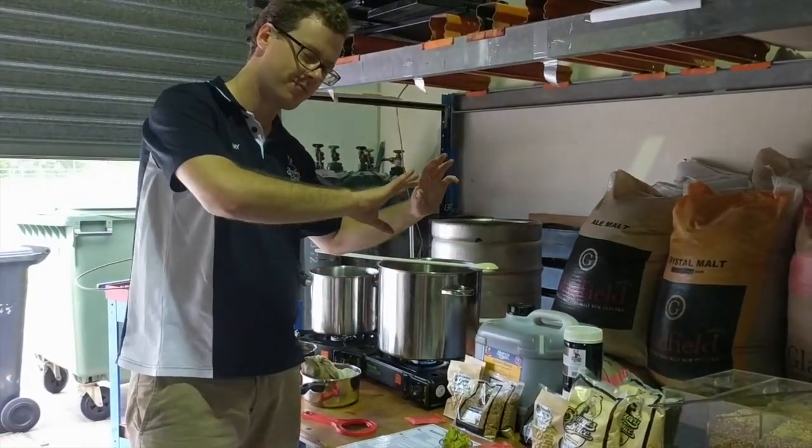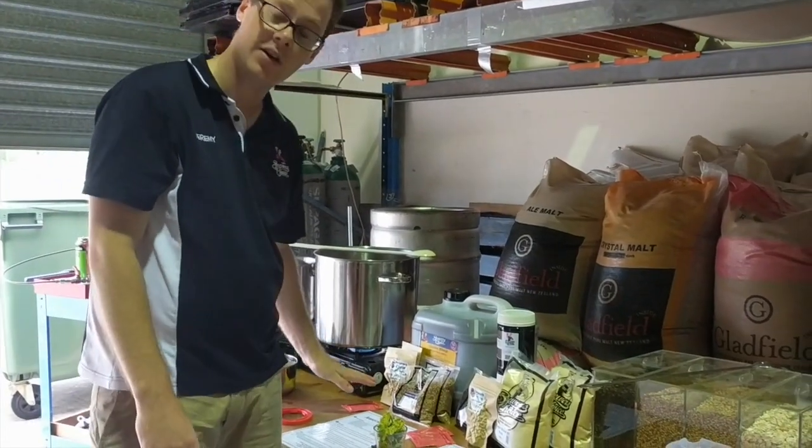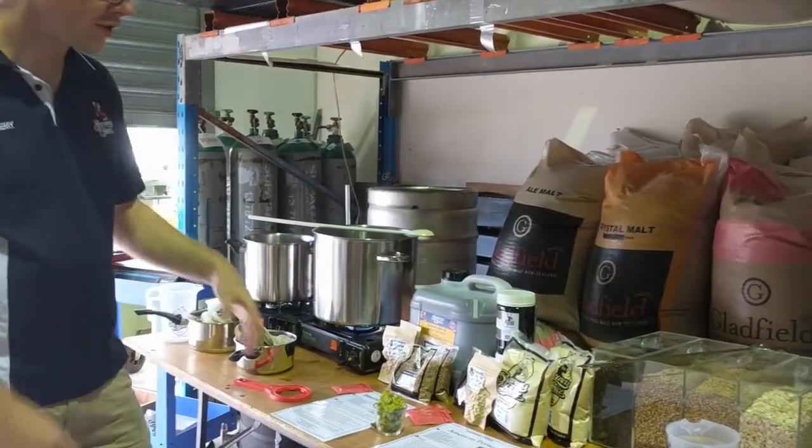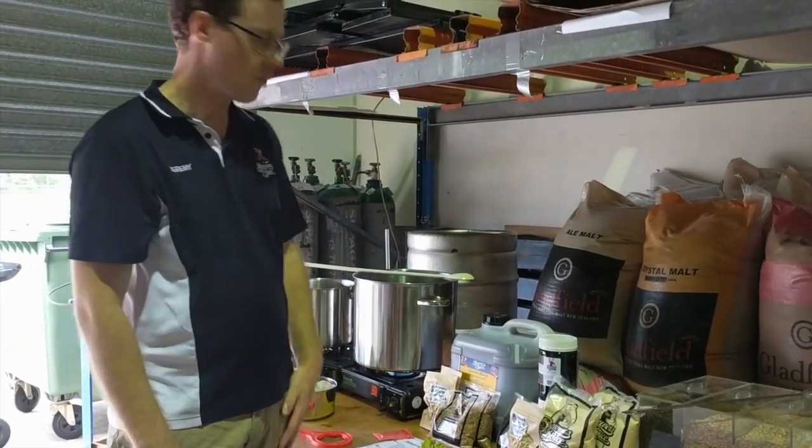So this is going to be a wheat beer, but along the lines of an American wheat beer. We've got American yeast and American hops — not the German sorts of wheat beers, but more of a hoppy, fruity American wheat.